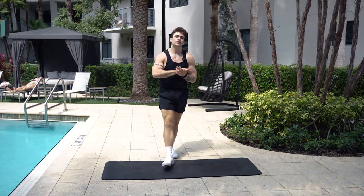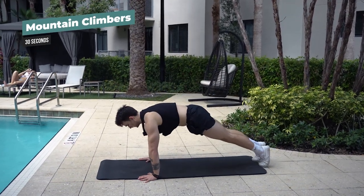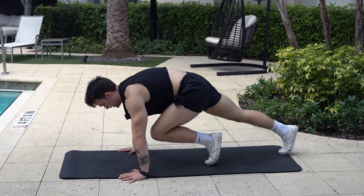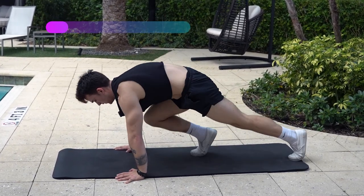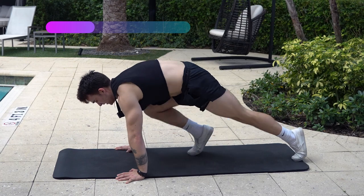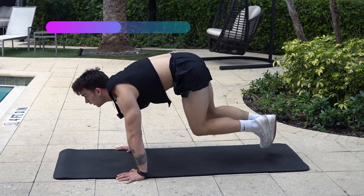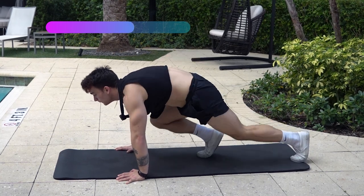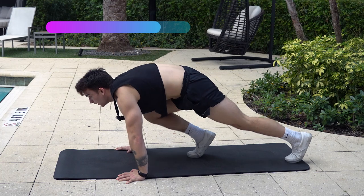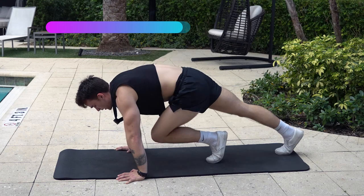Now we're going to the second exercise — these are the mountain climbers. It's really, really simple. Just get in that pushup form and let's get into it. Remember, butt tucked, core tight, and begin. Just switching off those legs, burn those 30 seconds. Control that breath. Just a couple more — take it at your own pace, you don't have to follow my speed at all. Five, four, three, two, one. And done!